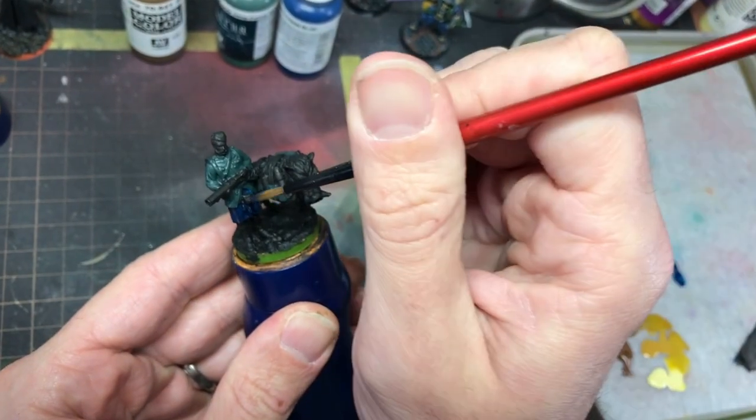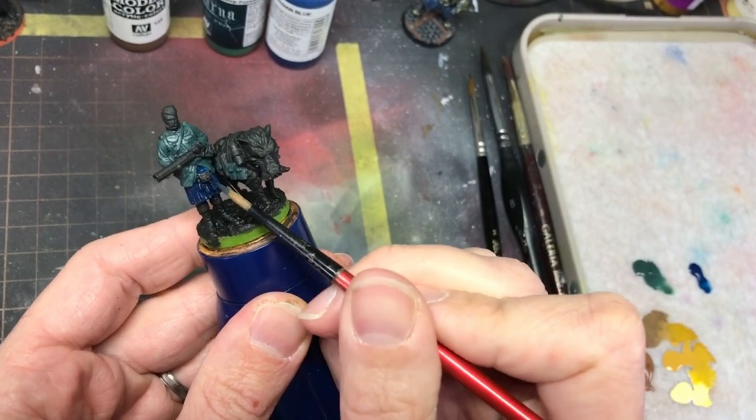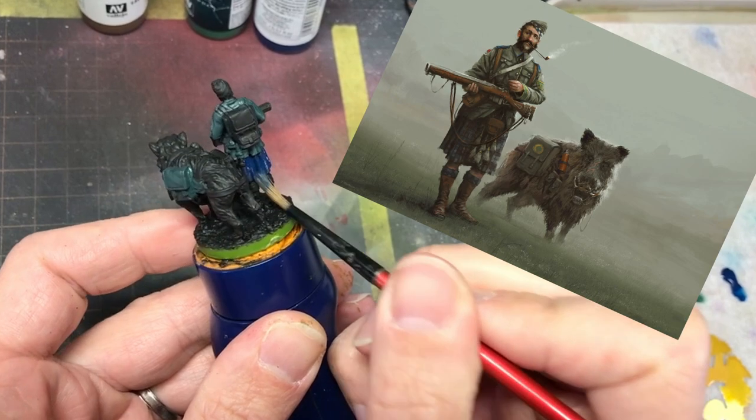In today's video, we are stepping away from wargaming miniatures and instead seeing what it's like to paint some board game miniatures and how to use a game's art to help inspire your painting process.